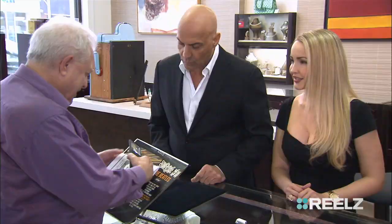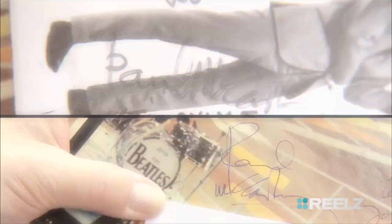Yeah, because he charged for it — it better be good, right? There's Paul's. Paul signed either directly across or up and down.